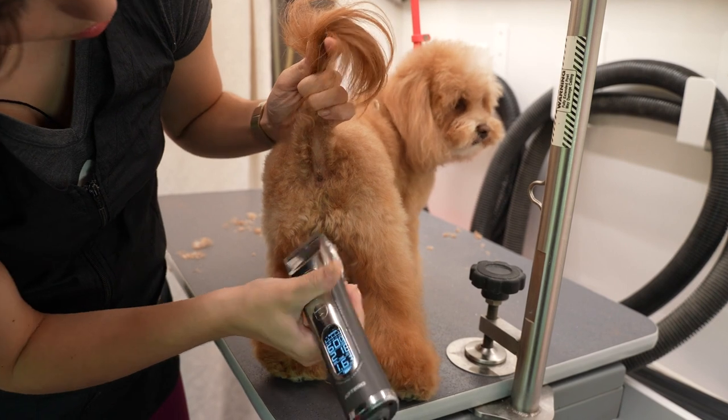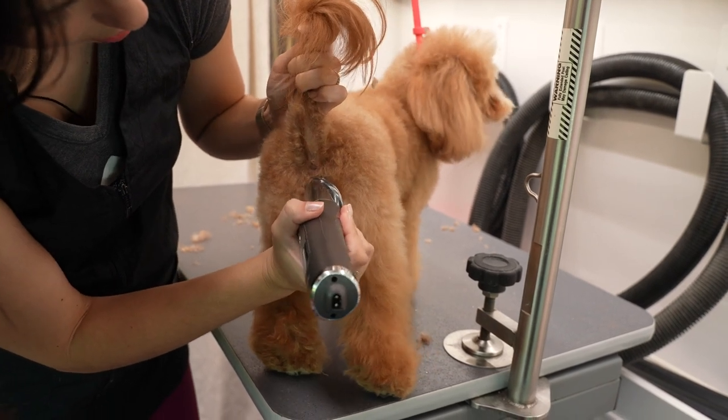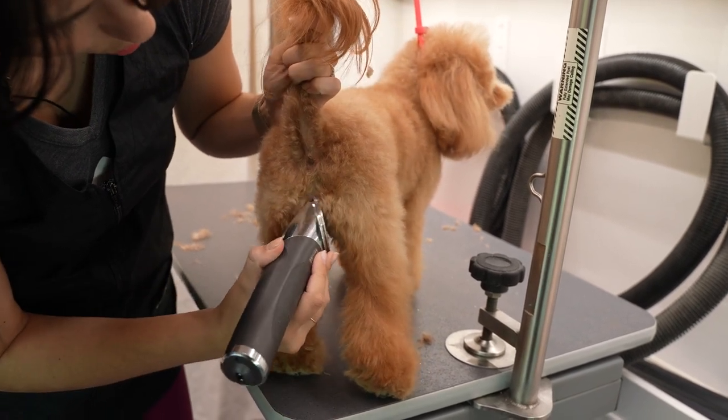I also like to do the little gooch area here so that it looks like he has two separate individual butt cheeks.